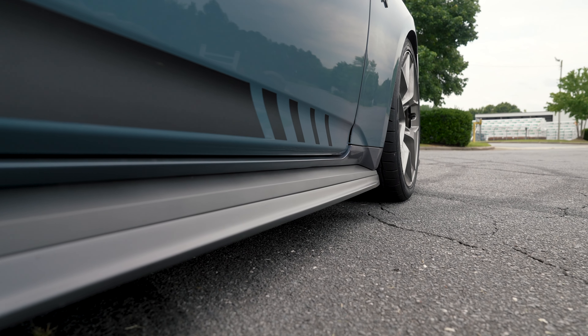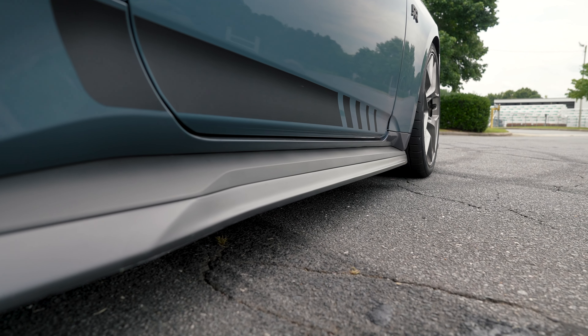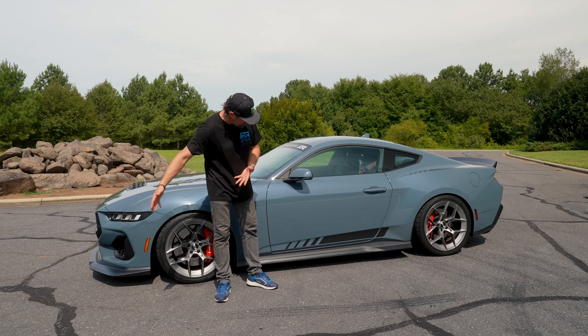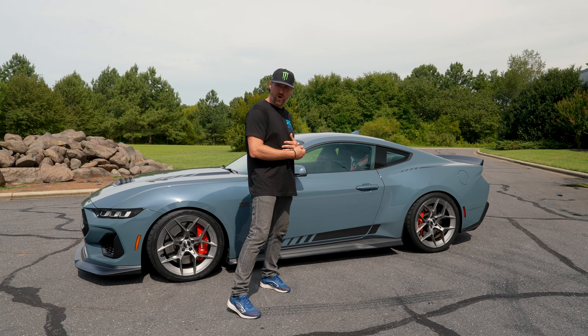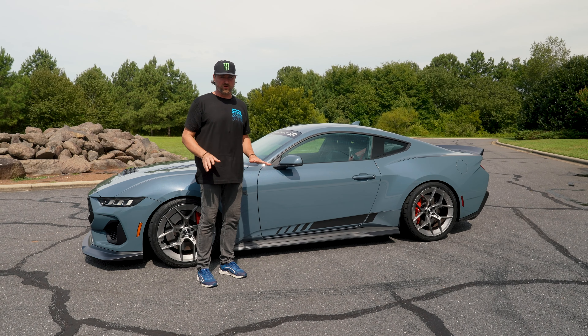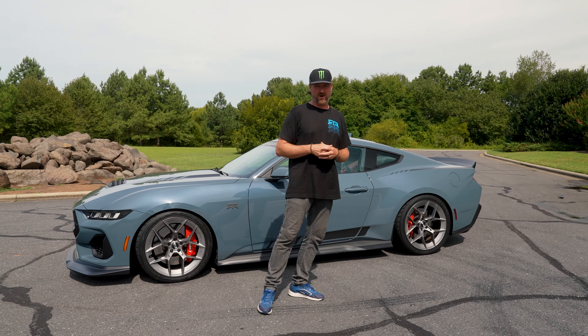The final addition to the side view is our rocker splitters. The production part ends here, and this rocker splitter piece ties the chin into the side of the car, gives the car a much lower look and stance. We added some material here and it just looks a lot more planted and ties everything in.